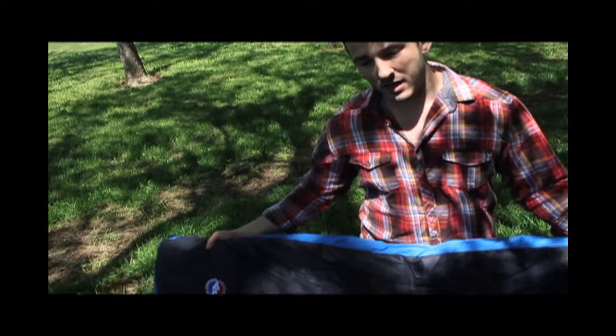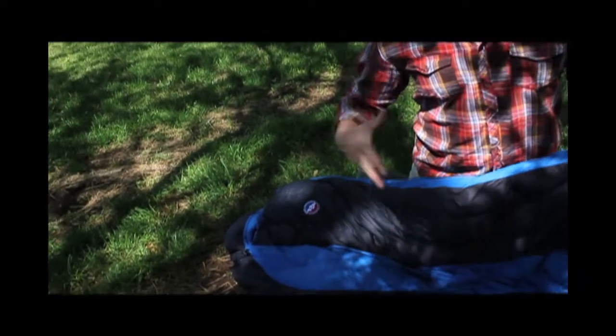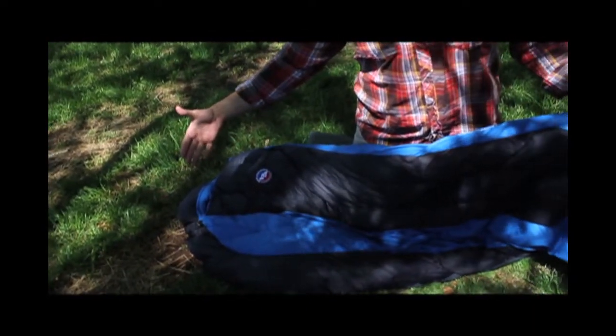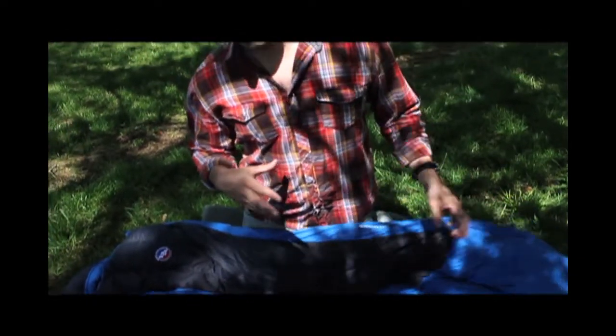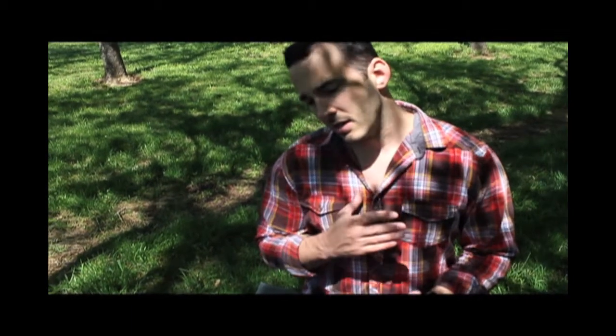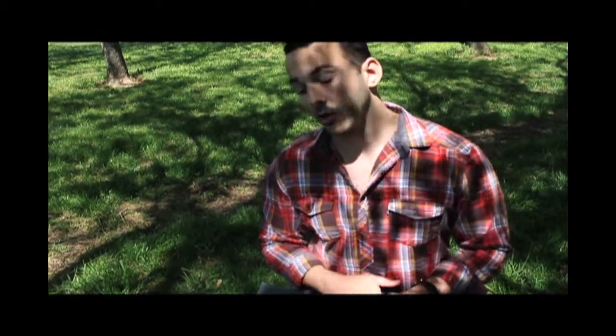15-degree down bag. Down in general has a much wider comfort range than synthetic down. And the 15-degree rating — don't let it intimidate you. What we like to say is take the lowest temperature you'd be willing to go outside, subtract 15 degrees from that, and that's the temperature rating of the bag you should take. So 15 degrees isn't really a comfort rating — it's like a survival rating, pretty much.